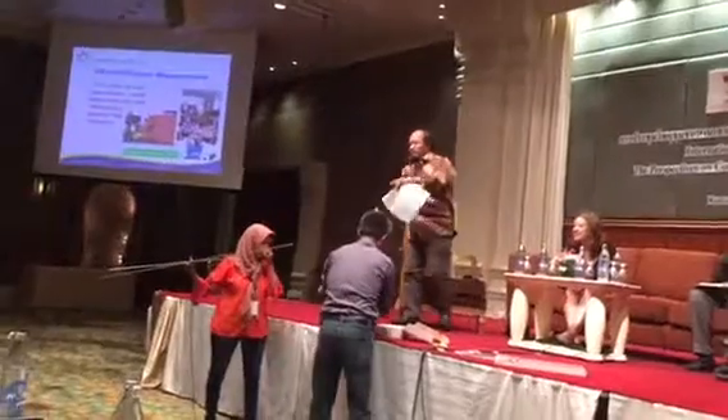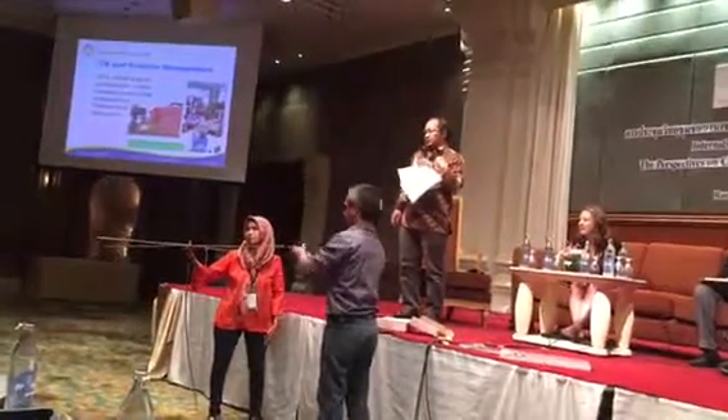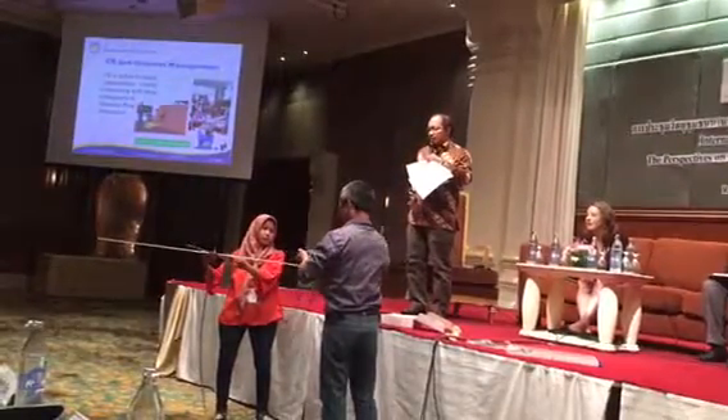This bag can function as a community radio mobile station, transferable for use in the field.